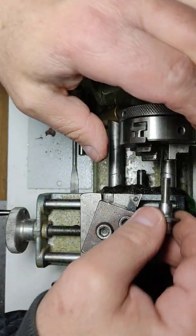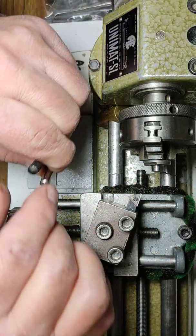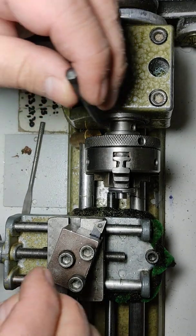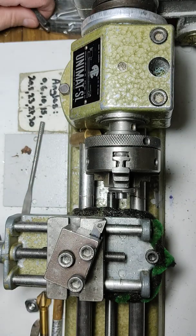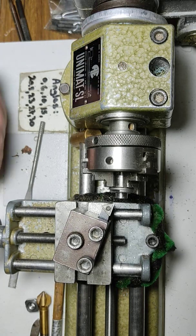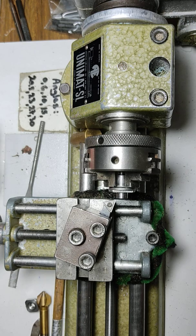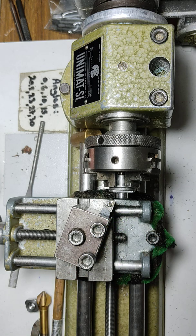Lock it tightly, and we'll just remove another 0.8 millimeters of metal.